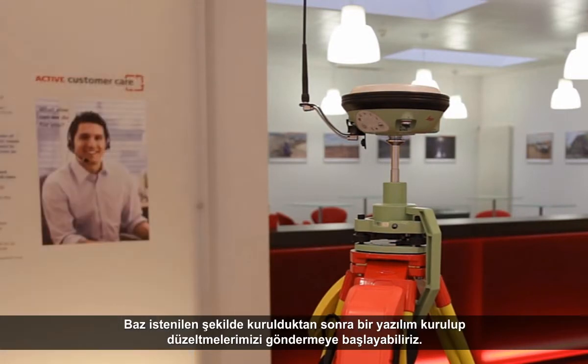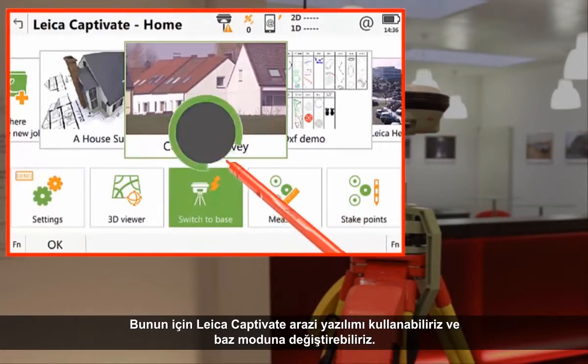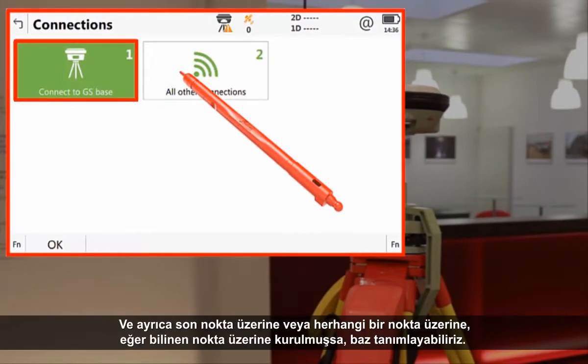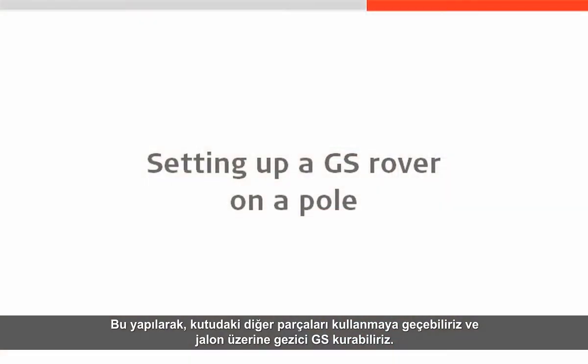With the base components set up as desired, we then need to set it up in the software and start it transmitting corrections. For this, we can use the Leica Captivate Field software and switch into base mode. From here, we can use settings and connections to connect to our base antenna, and also set up the base — defining if it is being set up over a known point, over the same point as last time, or over any position. With this done, we can switch to using the other components from our box to set up a GS rover on a pole.